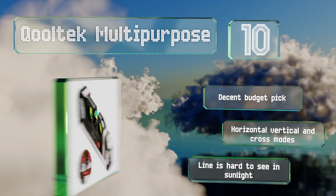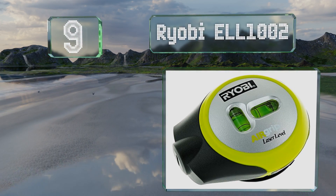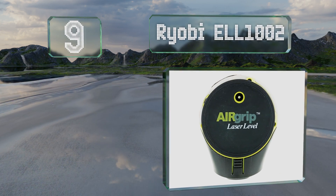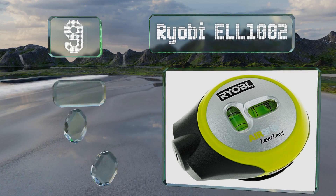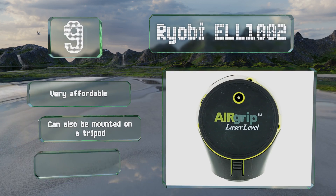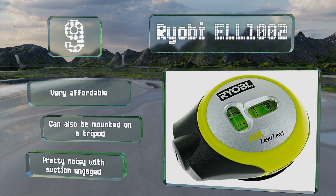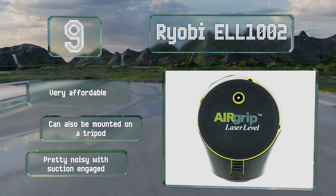At number nine, using a built-in miniature air compressor, the Ryobi ELL1002 can attach itself to any smooth surface, which is a handy feature. Though its half-inch accuracy at 16 feet limits its useful applications. It is very affordable and can also be mounted on a tripod, but it is pretty noisy with the suction engaged.